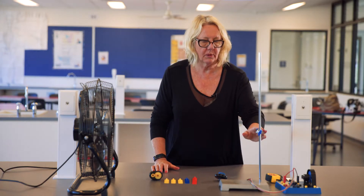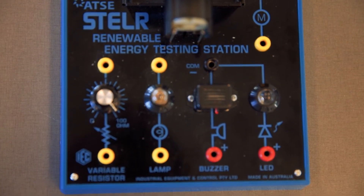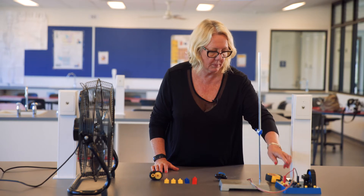You'll need the Stellar fan, a clamp stand and boss head, and today we're going to use the Stellar test rig to see if we can use wind energy to light up the lamp.